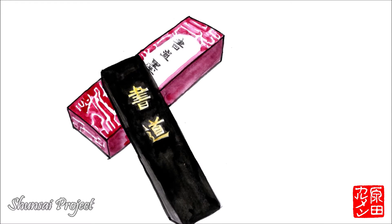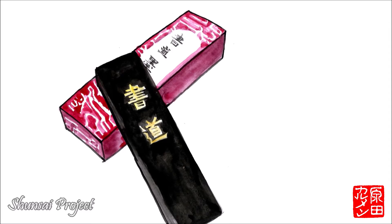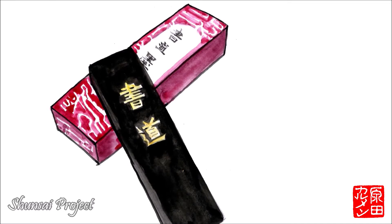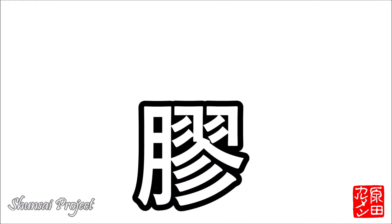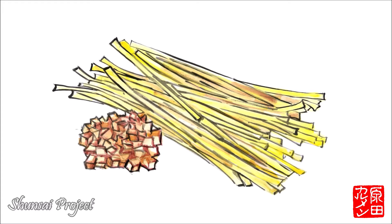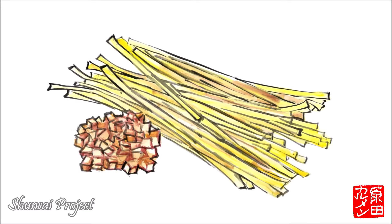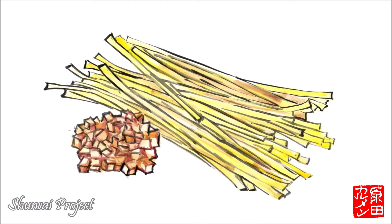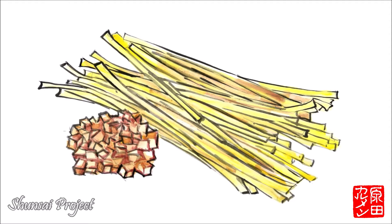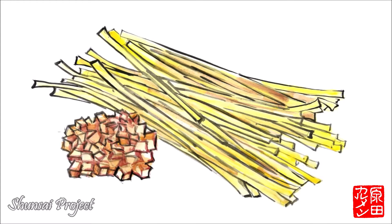Many people believe that sumi is made from coal, but it is not. Sumi is made from oils that are burned to soot. The soot is mixed with a viscous glue called nikawa, which is made from the skins, bones, tendons, and intestines of animals, or fish skins and bones, which are boiled in water to extract gelatin. As we can imagine, the mixture of nikawa and oil soot doesn't have a good smell at all. The mixture is kneaded into a paste that is neither too watery nor too hard, then mixed with powders of aromatic plants and filled into molds.